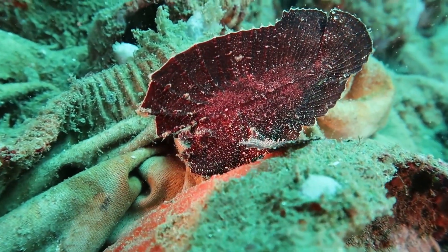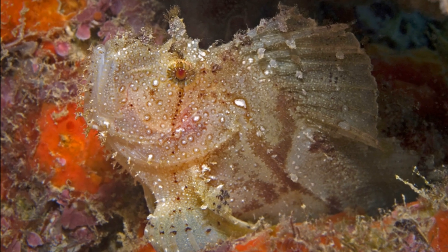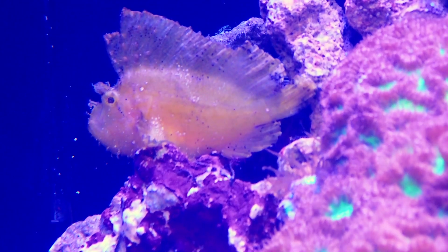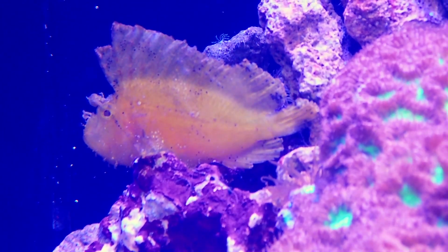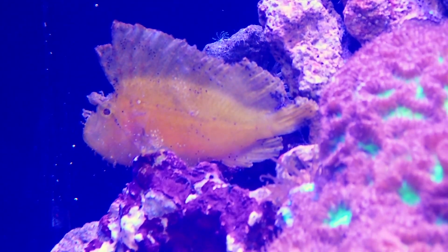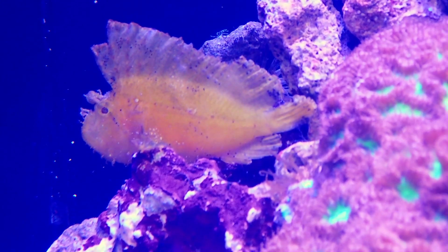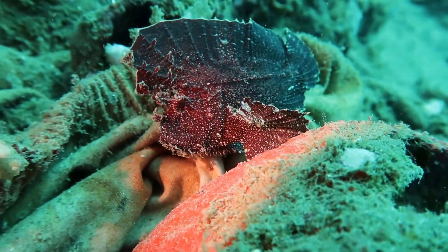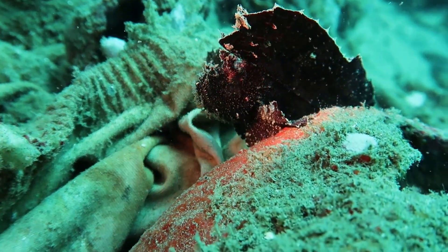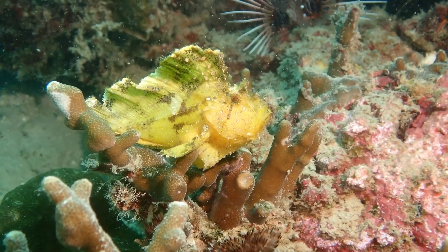Molting removes any algae or other growths. Leaf scorpionfish are ambush predators. They often remain motionless, propped up by their pectoral fins, on the seafloor among algae or seagrass, or in crevices within rocks and coral. To further enhance their disguise, they will rock gently from side to side, mimicking a dead leaf or piece of seaweed swaying in the water.